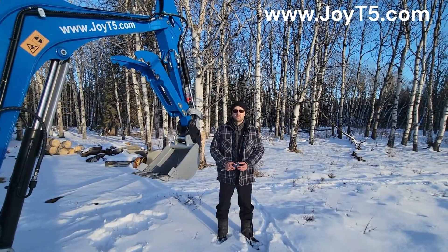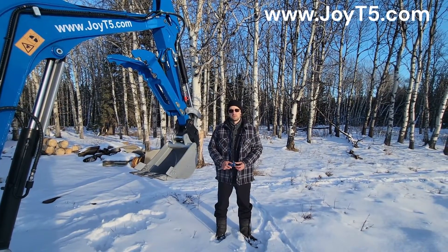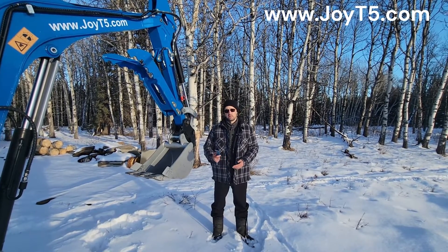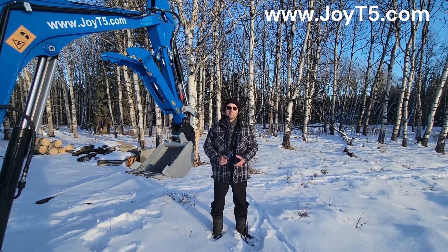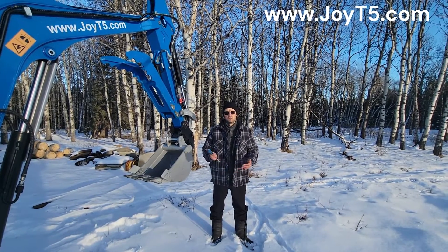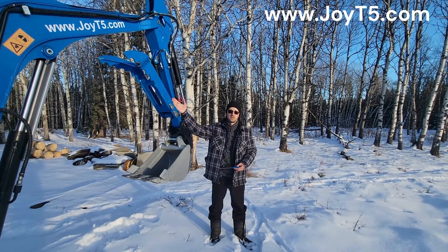Thank you for watching the video. Hopefully it was useful for you, and as always subscribe to our channel. If you're going to have any questions about our machinery — about mini excavators, skid steers, wheel loaders, drum compactors — visit joyt5.com.